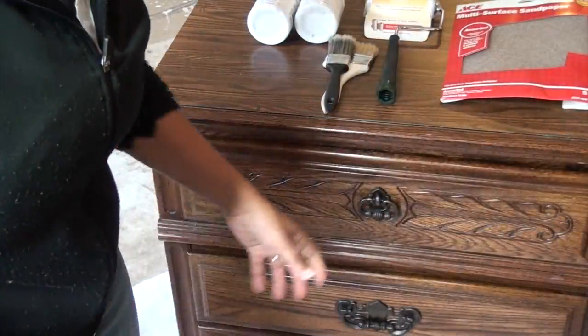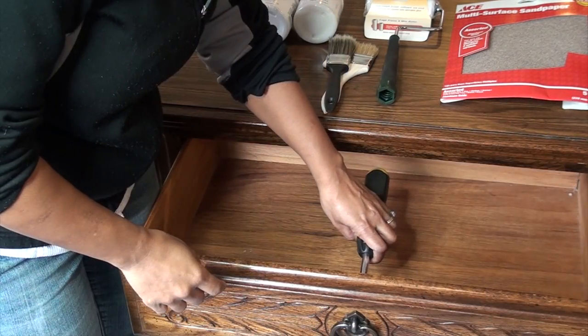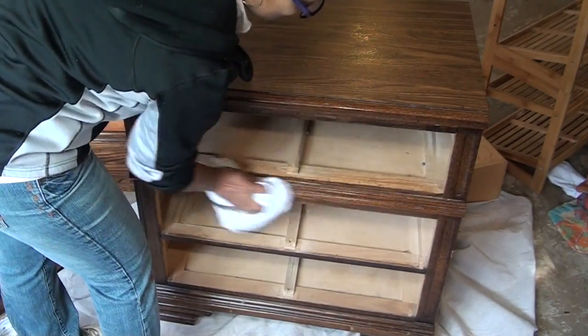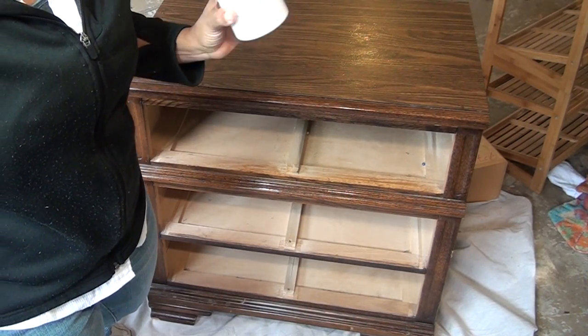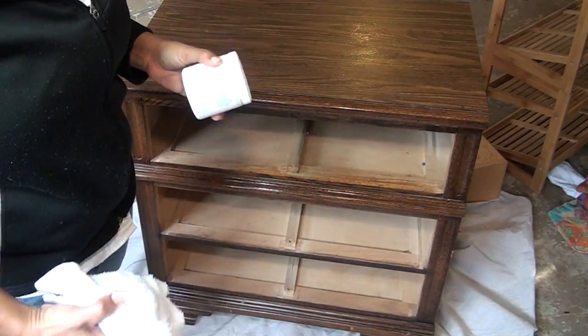Now the first thing I'm gonna do is remove the drawers and the hardware. Make sure it's nice and clean. The best thing about this chalk paint is that there's no priming or sanding required — you can just clean your piece up and start painting.